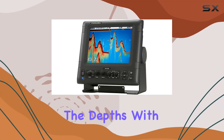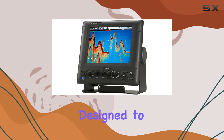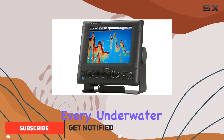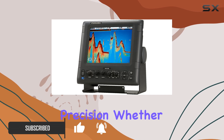Today, we're diving into the depths with the Furuno FCV295, a powerhouse fish finder designed to revolutionize your angling experience. With its 10.4-inch color LCD display, every underwater detail comes to life, offering unparalleled clarity and precision.